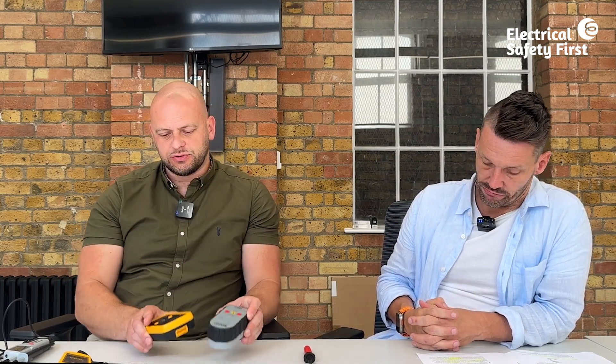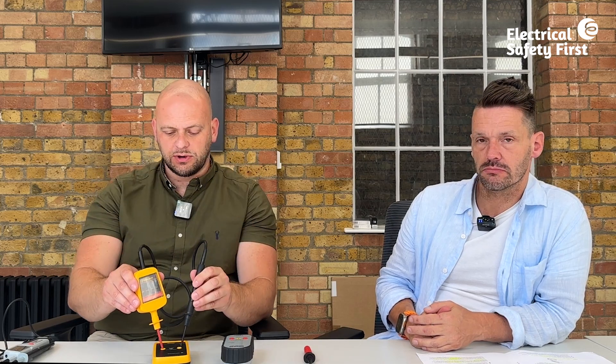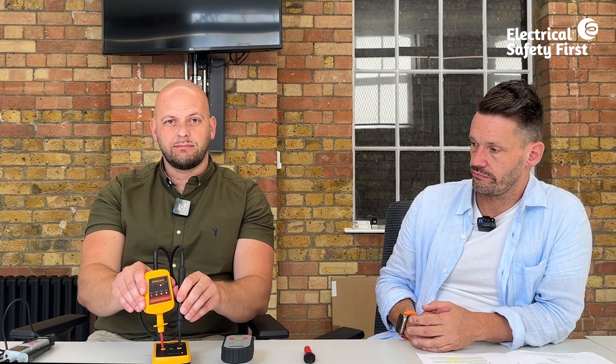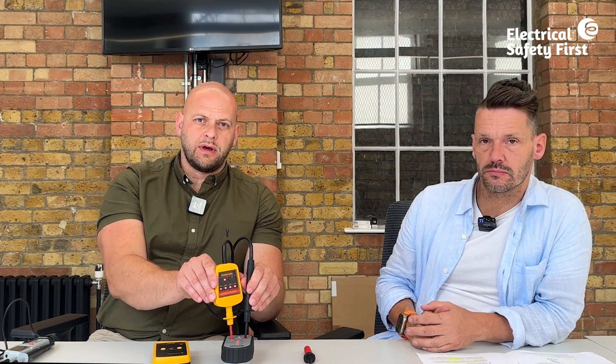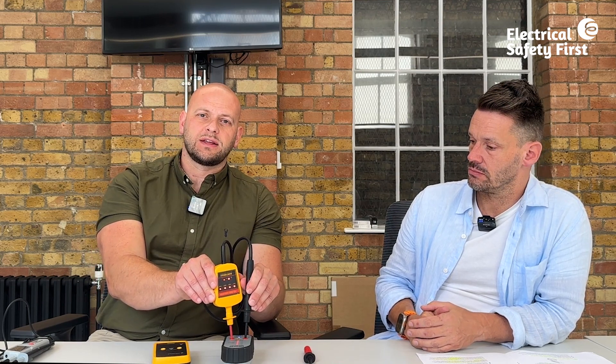Some devices have a built-in proving unit; otherwise a known live source of similar voltage may be used with appropriate precautions. We have two examples of voltage proving units here — it doesn't matter which manufacturer's proving unit is used, as both can be used interchangeably. It's vital to check the equipment is working before and after each use.